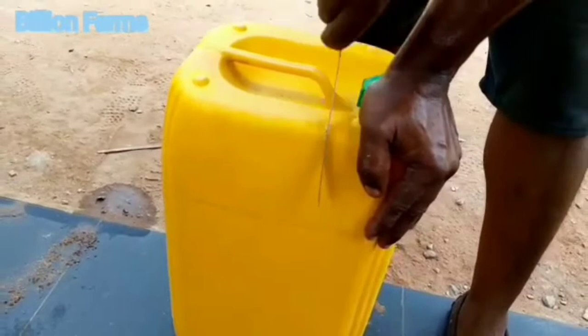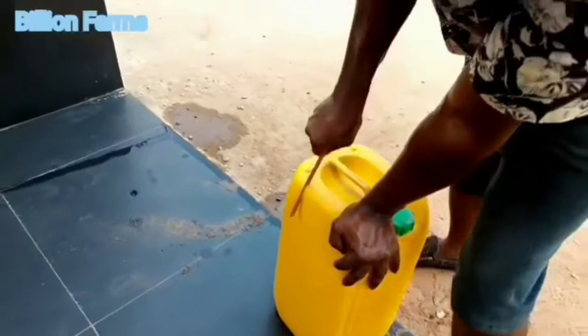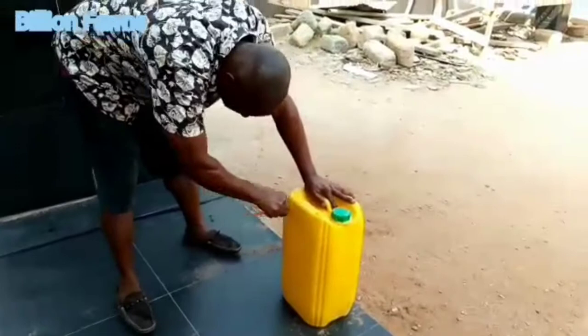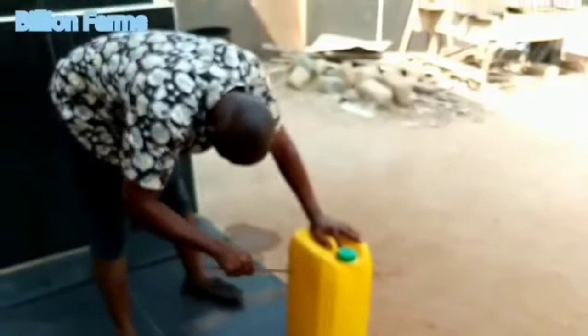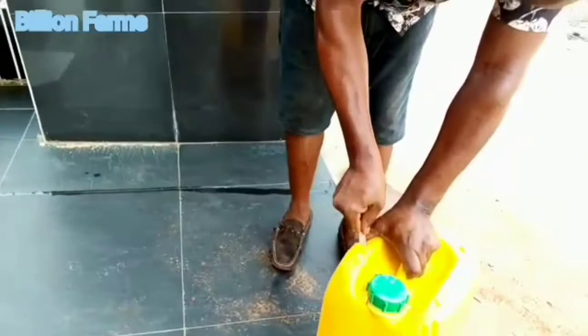Right now we are cutting the gallon. You can see how we are cutting it open because we use air when we package — we are not going to put oxygen in it, so we want air to be able to enter for the fish. As soon as we finish cutting it, we will show you how we load the fingerlings inside.